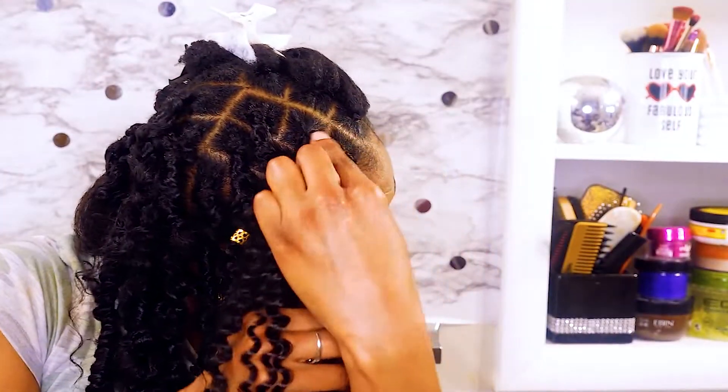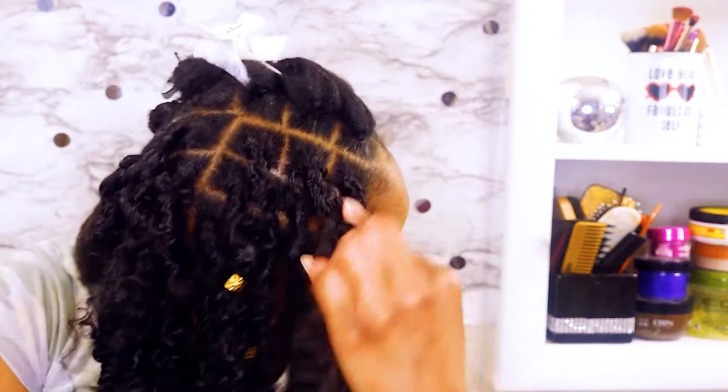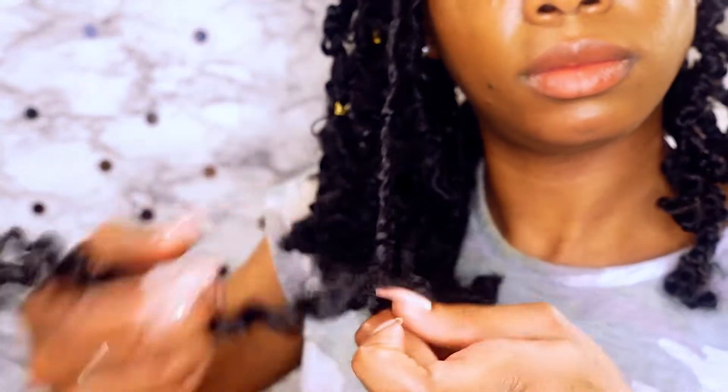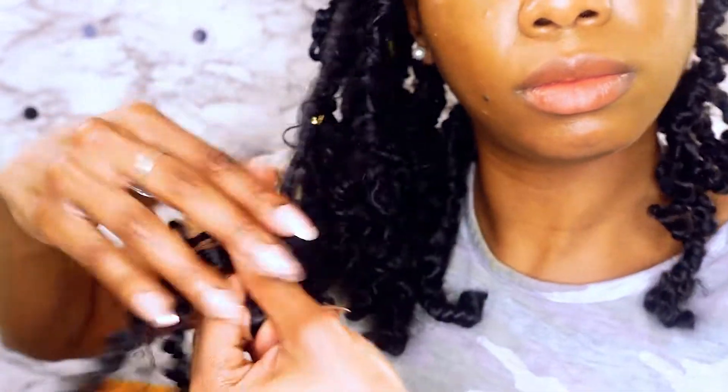Once you've got the rubber band covered up, take that same hair with your natural hair down to how long you want it to be, then put your finger in and create a loop and start wrapping back up and down the lock.